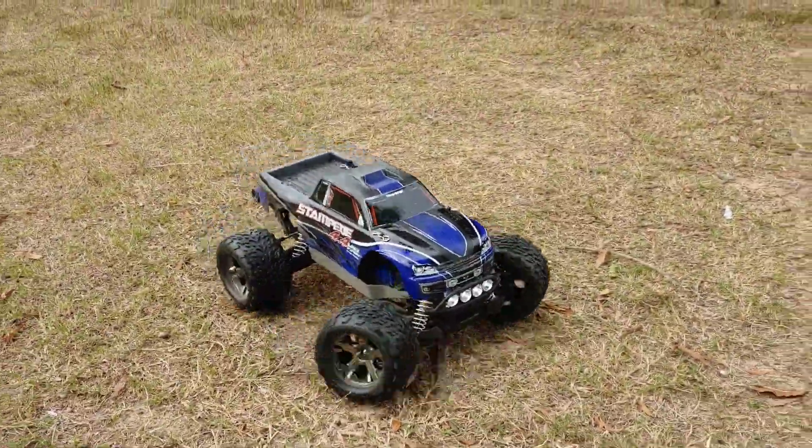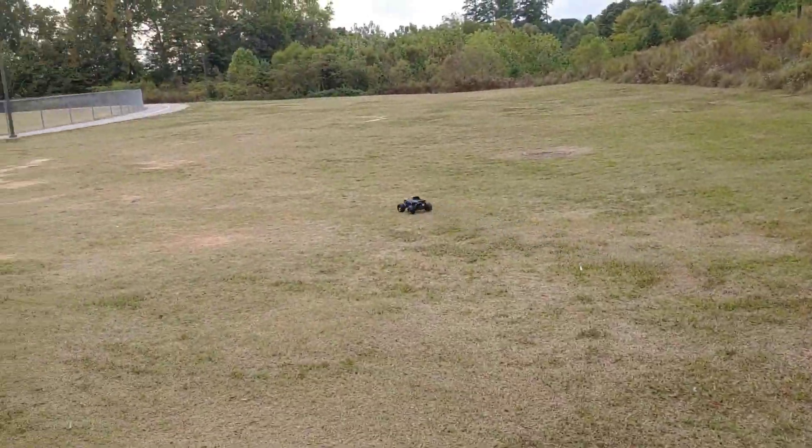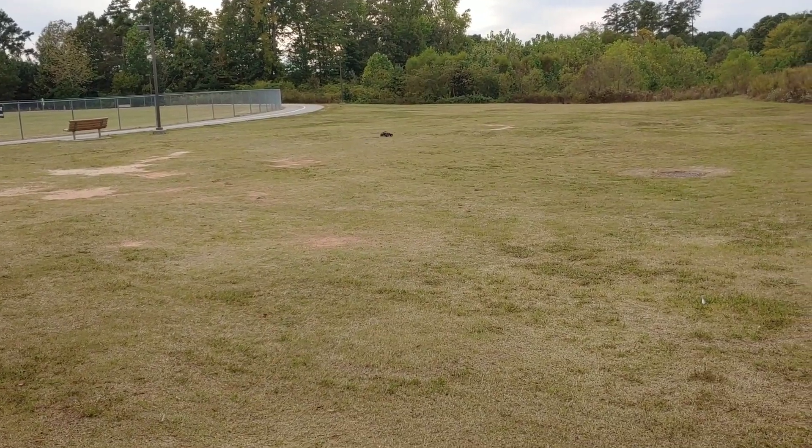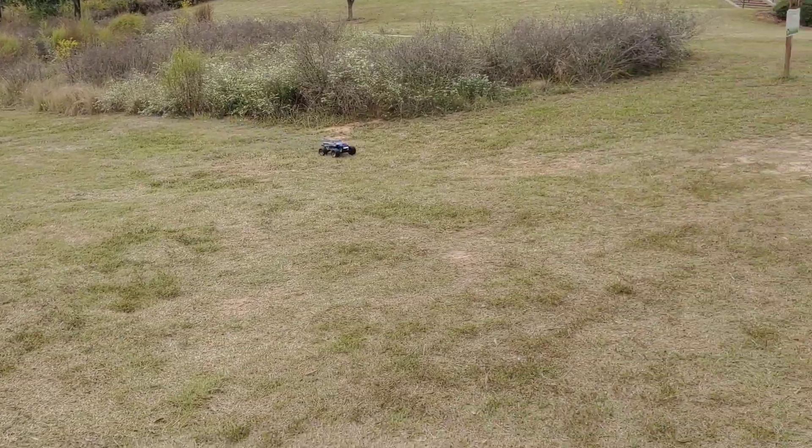What's going on y'all, just out here chilling, driving the Stampede real quick. It's been a second since it's been out to play.